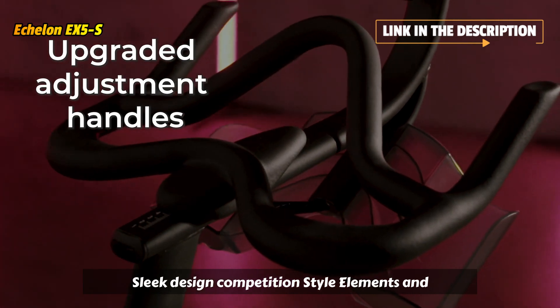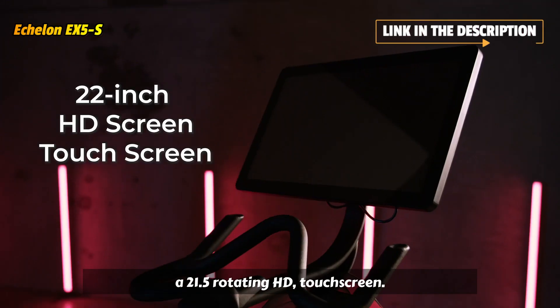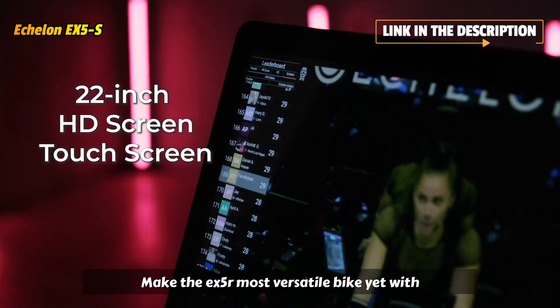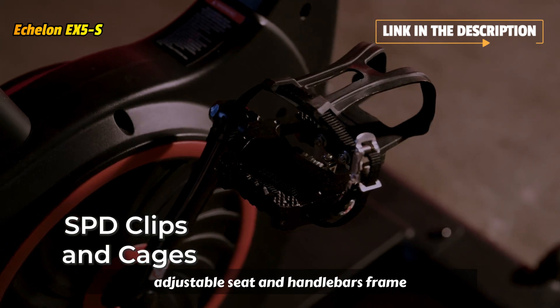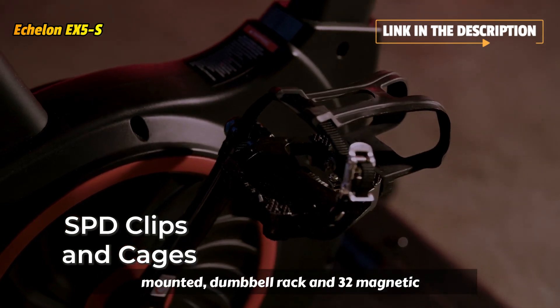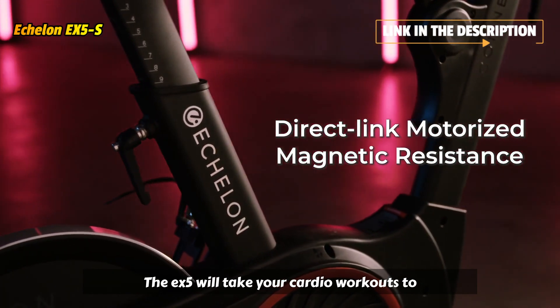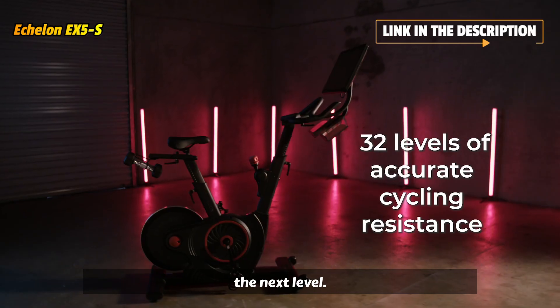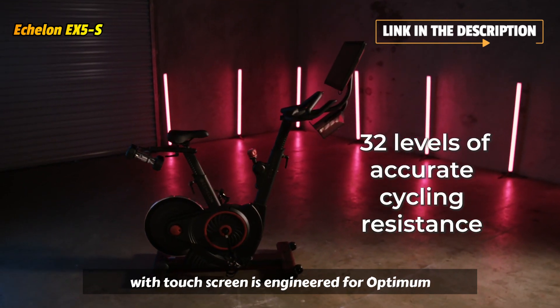Sleek design, competition-style elements, and a 21.5-inch rotating HD touchscreen make the EX5s our most versatile bike yet. With adjustable seat and handlebars, a frame-mounted dumbbell rack, and 32 magnetic resistance levels, the EX5s will take your cardio workouts to the next level.